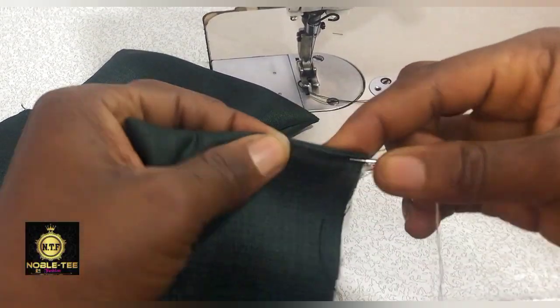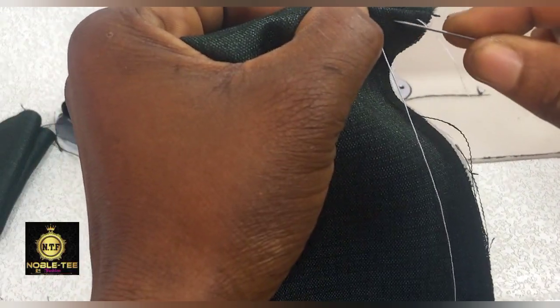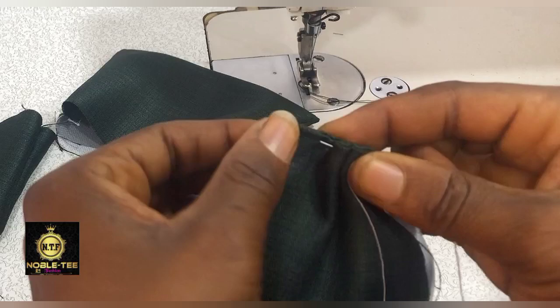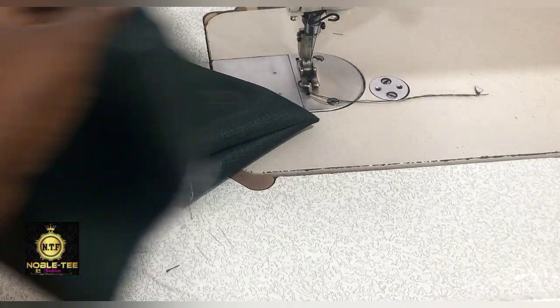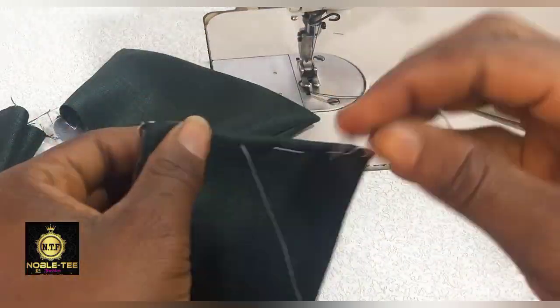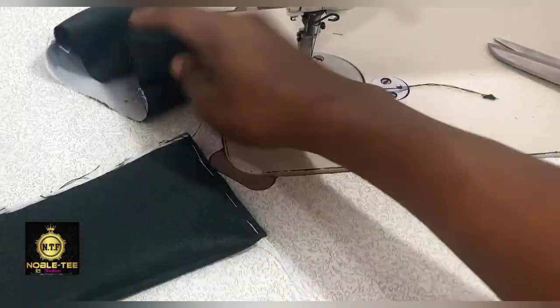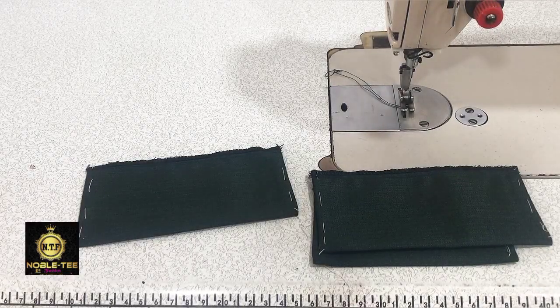Before pressing, you can use a hand needle to baste the edge so the back of the joining will not show at the front. Or you can just iron it directly. Do this all on the cover, then proceed to the table for ironing.